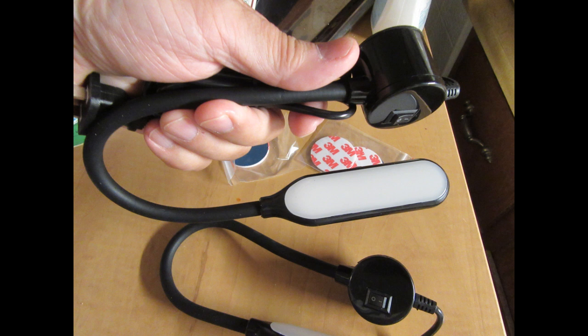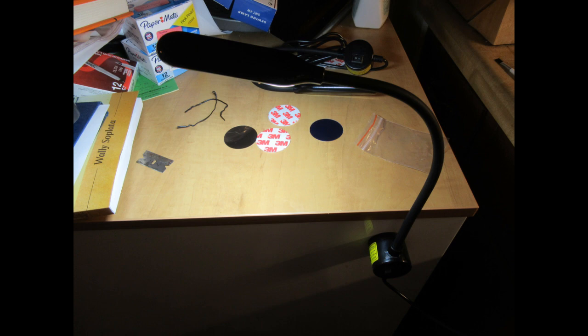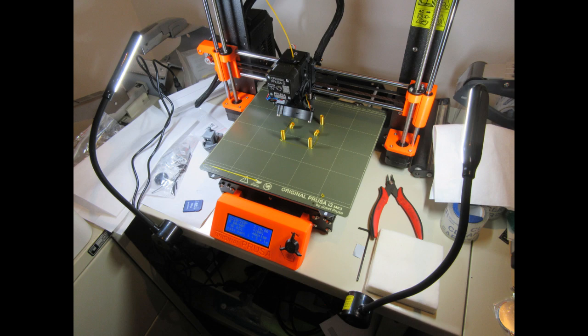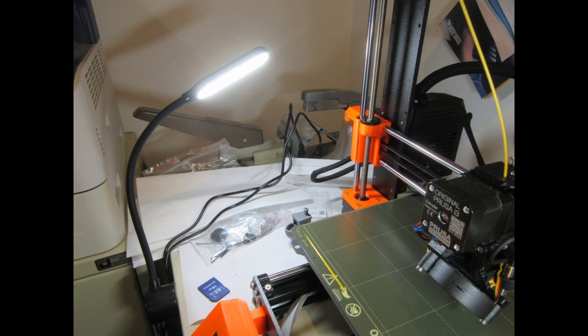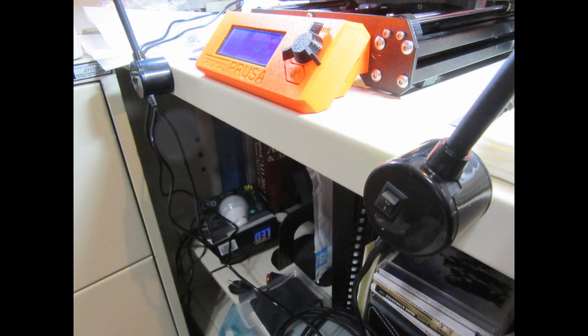The LED lamp is fairly large and very well diffused, so no hot spots. Here I'm testing one of the lamps out — it's stuck to the side of an appliance, turned on and illuminating the nearby surface. Here are some shots of the two lamps clamped onto the front of the file cabinet, shining at my printer from the left and from the right. I can reposition them as needed to illuminate specific areas during print jobs or machine maintenance.